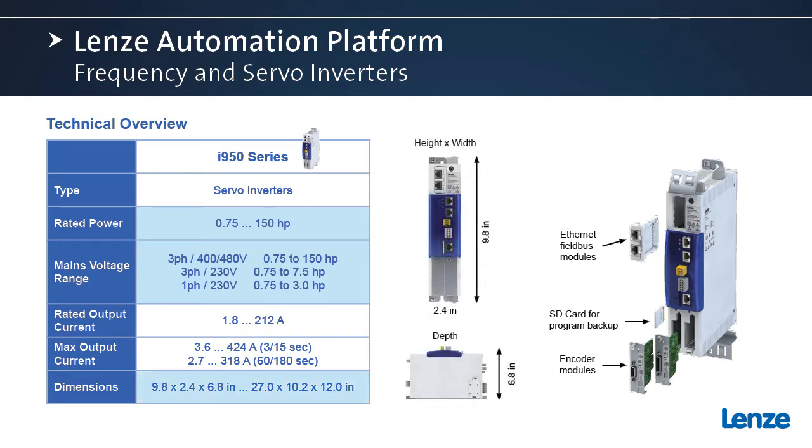We also like the dimensions. Notice the compact design — this is the single-phase 230-volt model we're showing here, a very compact design.